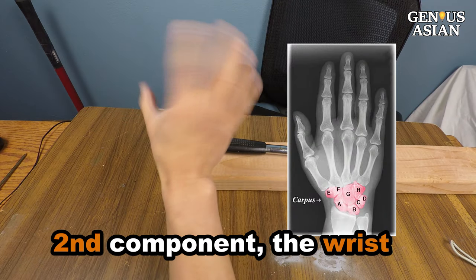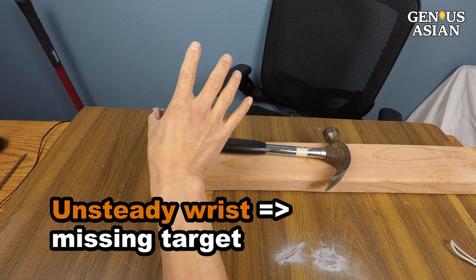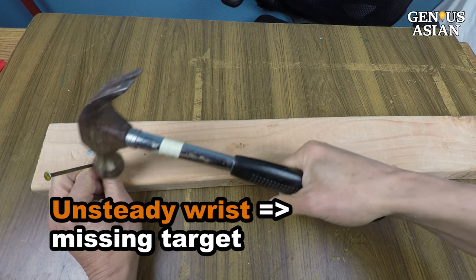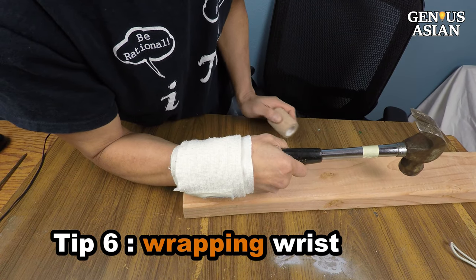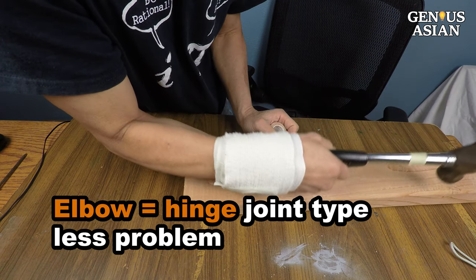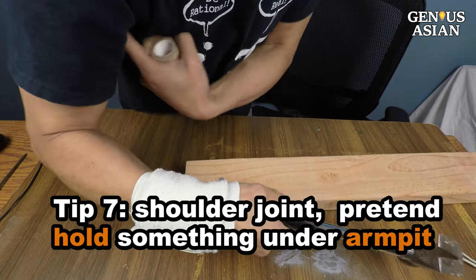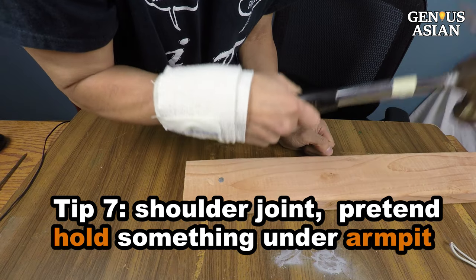The second component is the wrist. There are eight carpal bones, so if you don't have good hand-eye coordination, an unsteady wrist is a likely cause of missing the target. Wrapping your wrist with some kind of bandage or tape may help. The elbow joint is a hinge joint type and has fewer degrees of freedom — usually it is not the problem. If you can't control your shoulder joint's movement, you can steady it by pretending to hold something under your armpit.